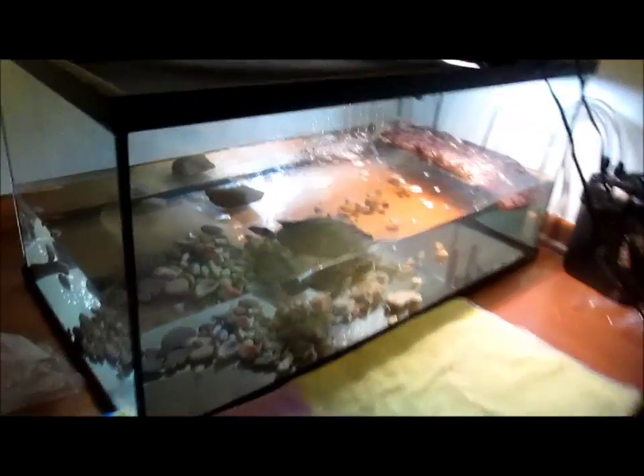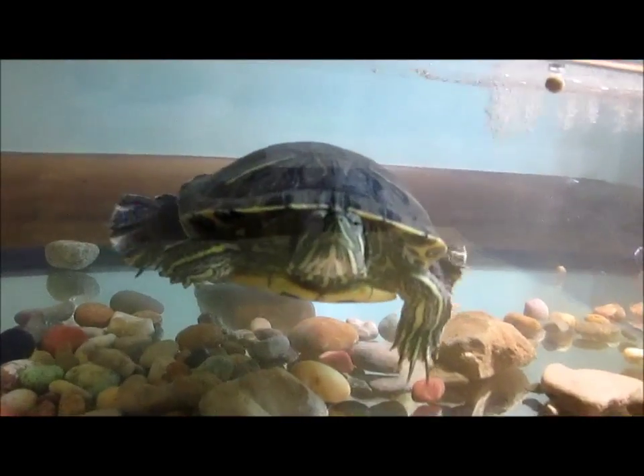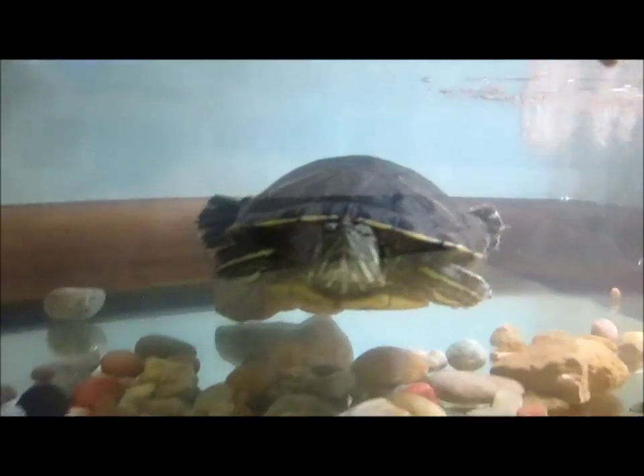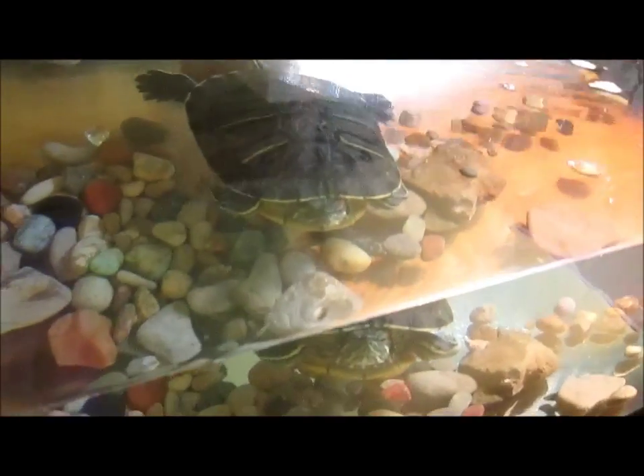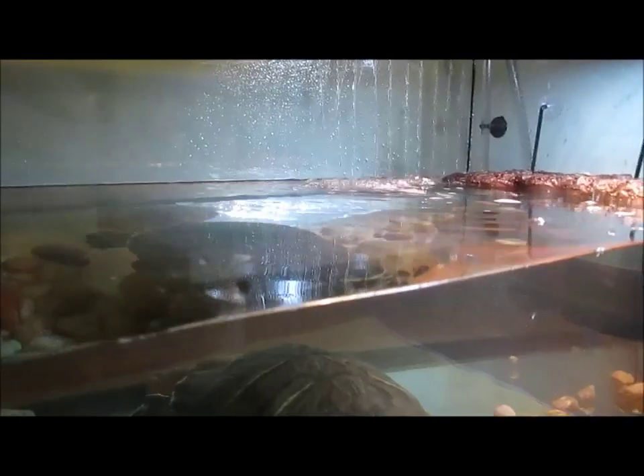It's a bit early, but I just wanted to show you my red-eared slider tank setup. That's Cuff. He is a male red-eared slider, and I think he's full grown. I'm not quite sure how old he is.